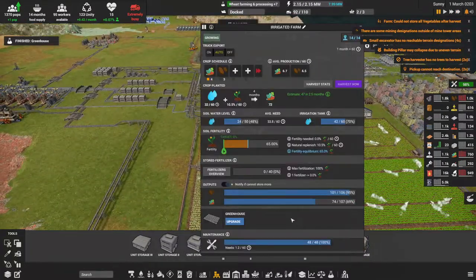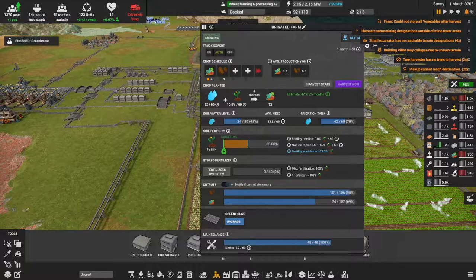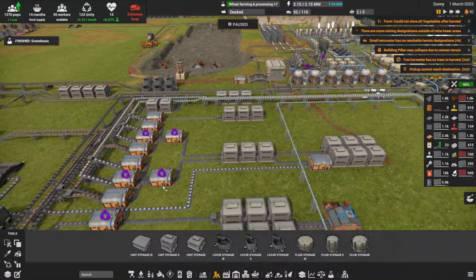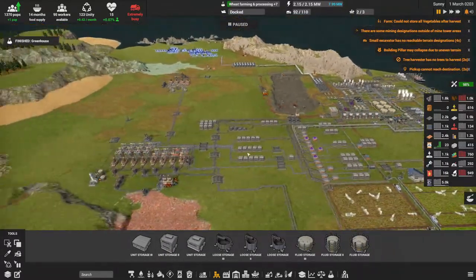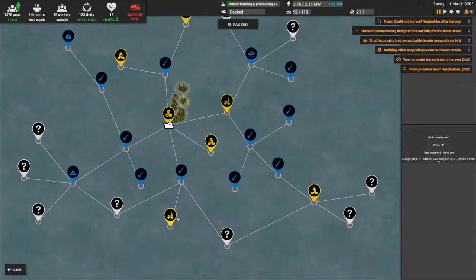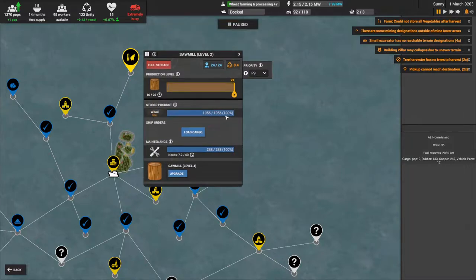Let's see if we can upgrade these — we need a lot of glass, which we don't even have yet. I need tier two and tier three construction parts — they're being produced here, but we're missing wood. Let's check the trades — we've got full wood coming. I can already upgrade it! Oh wait, it's 1,000 stored not 20 — I was looking at the wrong number. We're going to get that going.